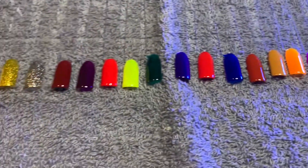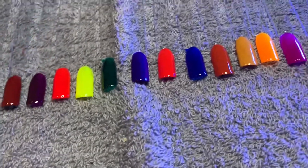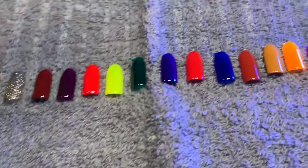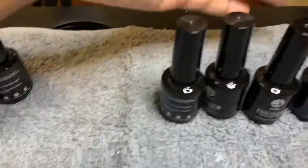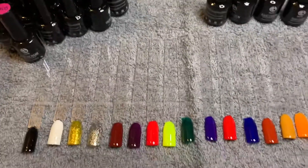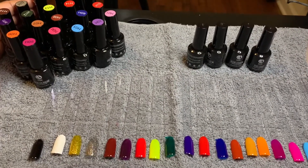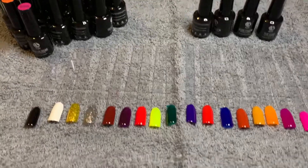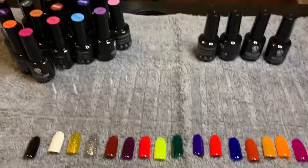Here is the finished product — I hope you guys enjoyed this video. This gel right now for me is a go. Everything polished on good and I love the colors — a lot of different colors, they are nice. Two base coats, top coat, and a matte coat — overall so far it's looking pretty good, I love it. As always, thank you guys for watching and I will see you guys in my next video — bye y'all!